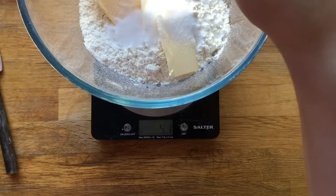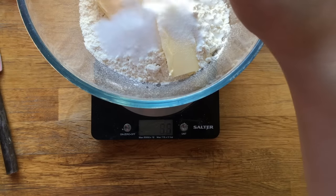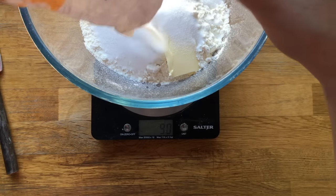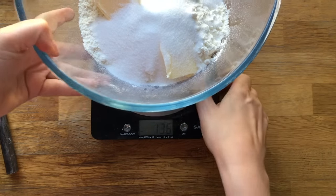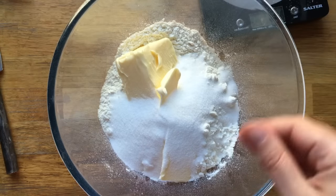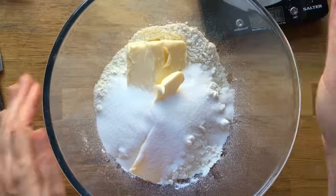Now I want 100 grams of sugar — I've just reset my counter. That should bring us to 600 in total. Now remove it and give it a good mix. I'm going to mix this up and then we'll continue.